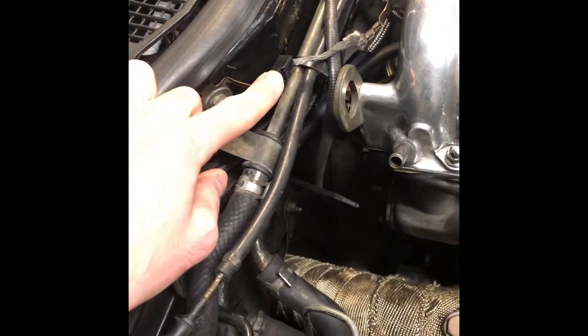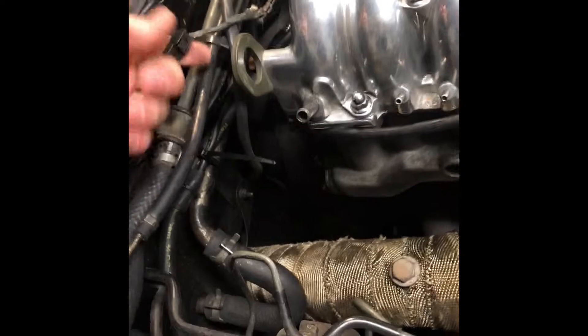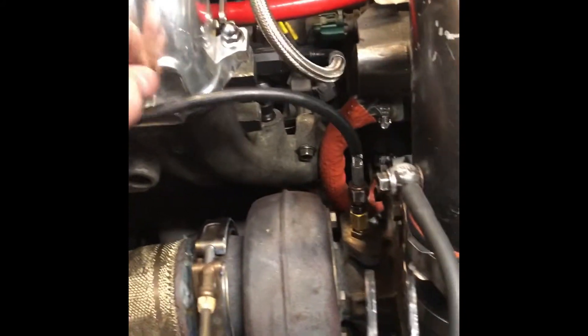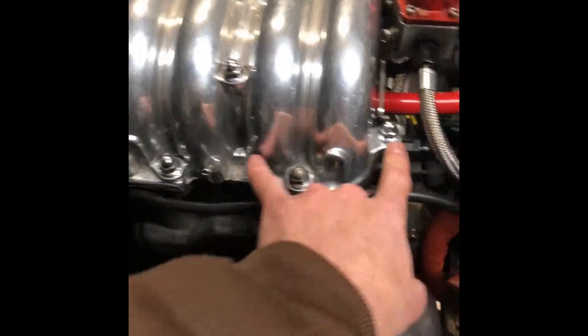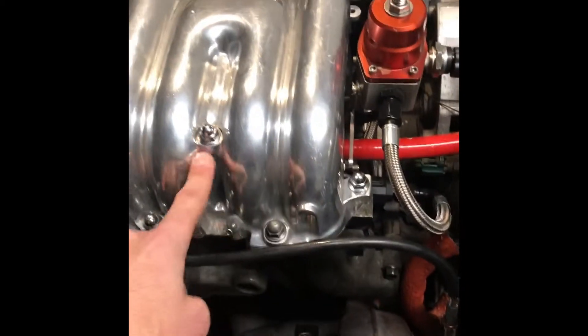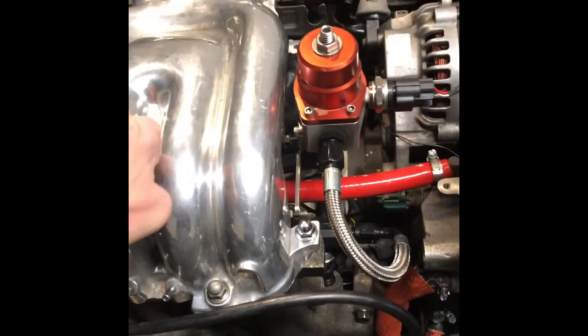Here is where you have your upper intake manifold grounding point, that's stock on the FD. Just go ahead and unclip that — I just unclip it from the chassis, it's a little bit easier than undoing the bolt that's back there. Then you will go and undo each one of these 12 millimeter bolts. Well, these two are nuts — these four actually are nuts and this is a bolt. Undo that and we'll pick up from there in a second.